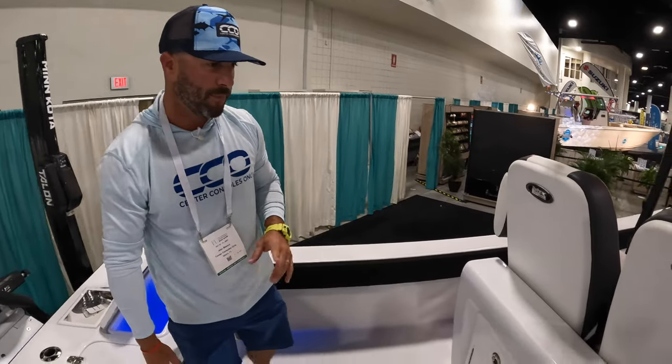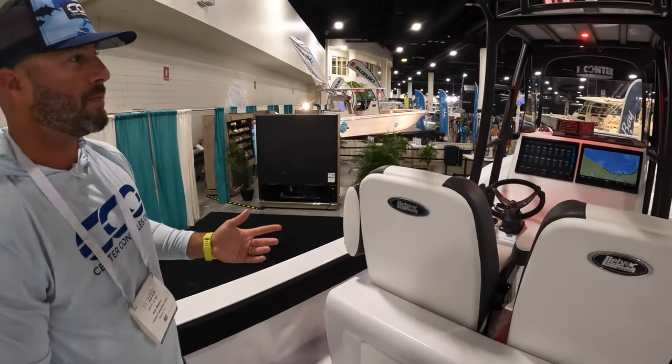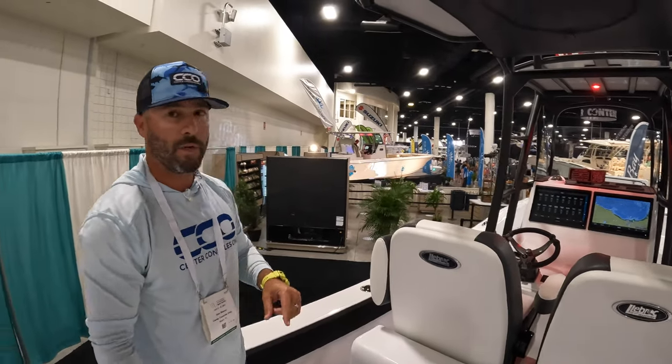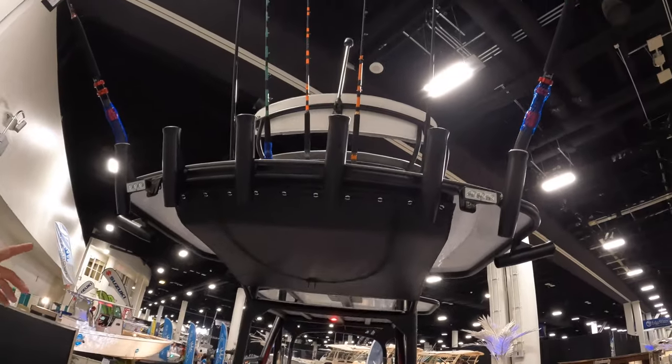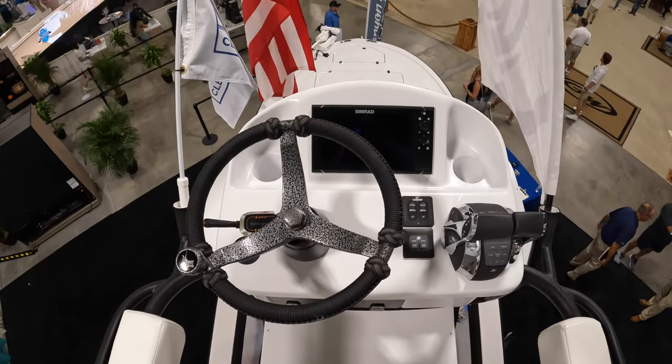It actually does four miles per gallon from what the owner is telling us — we definitely want to see that in person, but pretty impressive all the way around. The boat weighs about 6,600 pounds roughly, this one in particular. You can see it has some pretty interesting features, including a full second station done by Quality T-Tops.